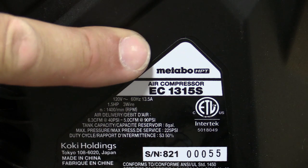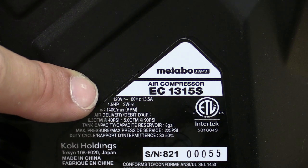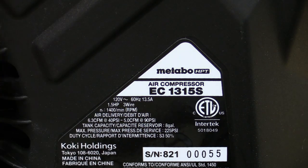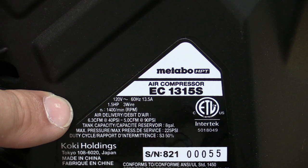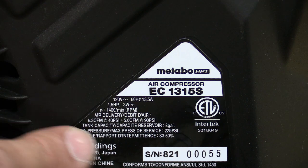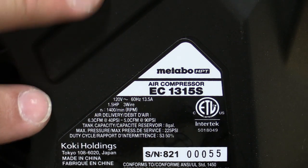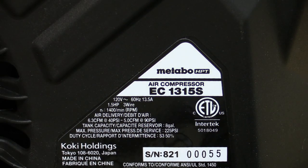Looking at the specs label on the side: 120 volts, 60 hertz, rated 13.5 amps — we went right over that to 14.7. It's rated 1.5 horsepower and it is three-wire. You have 6.3 SCFM at 40 PSI and 5.0 at 90. Tank capacity is eight gallons, max is 225 PSI, and the duty cycle is rated S3 50 — meaning it can run five minutes, needs to rest five minutes, then run again. It's meant to be on and off, not run continuously.